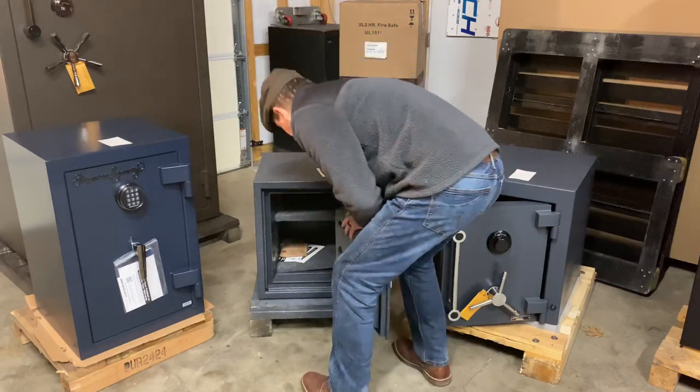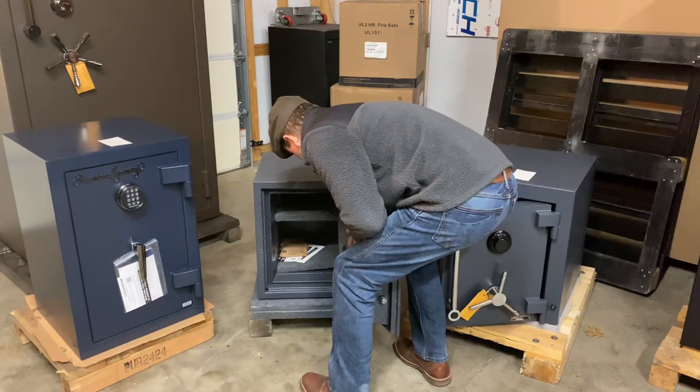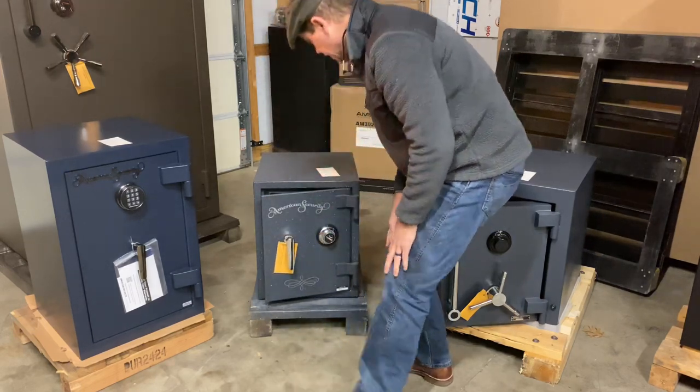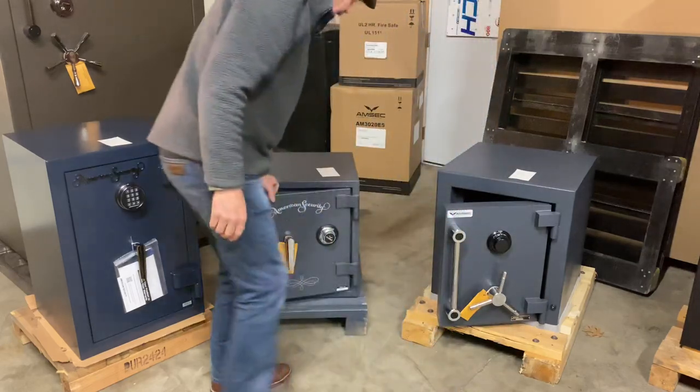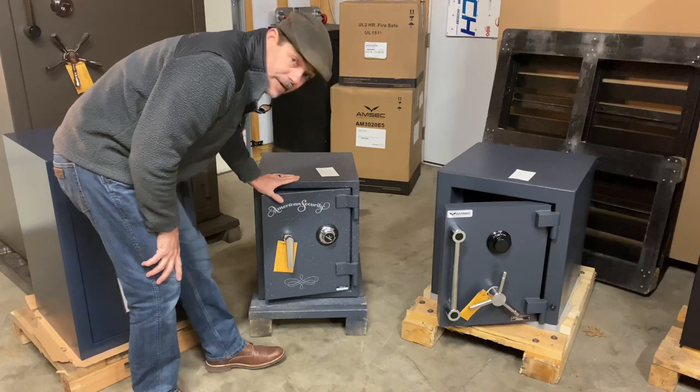So to give you an idea on the door — getting a little heavier there, but still not crazy heavy. Of course it's small, I understand that. But anyway, this is the UL 1511.